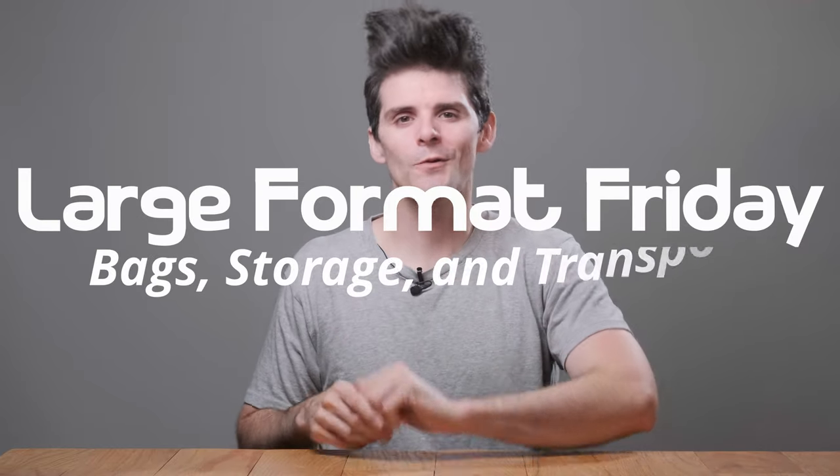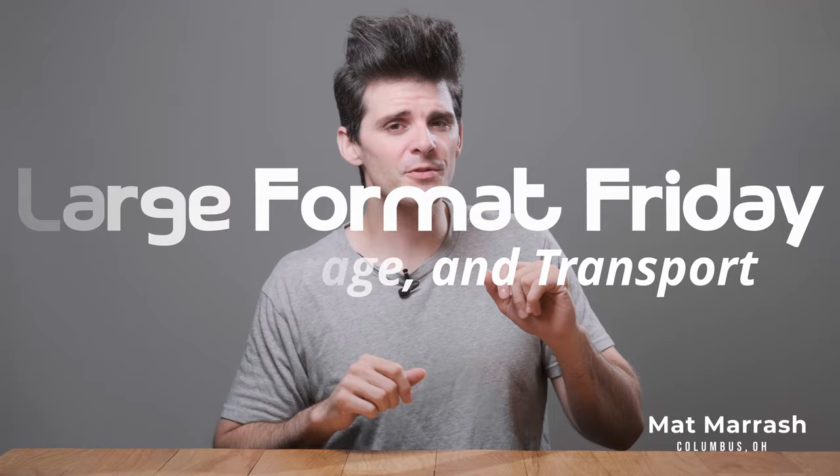Hey there, and welcome to Large Format Friday. I'm your host, Matt Mirosh. If this is the first time you're stopping by, here's a playlist of all of our LFF episodes. And if you haven't subscribed yet, each and every Friday we're going to have a new video talking about something different in the world of large format photography.